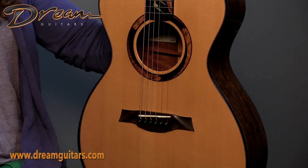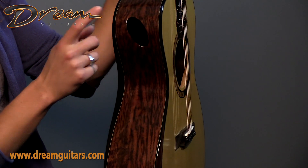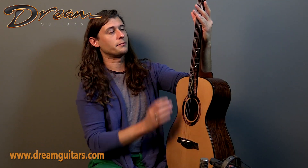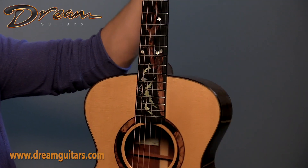This guitar is very easy to play. You'll also notice on the side we have a rib bevel, which I love, and a small sound port for more me-in-the-monitor. Going back on top, we have a really cool Larry Robinson-executed Tree of Life inlay pattern. This was actually designed by Ken and then implemented by the one and only Larry Robinson. Good-looking stuff.